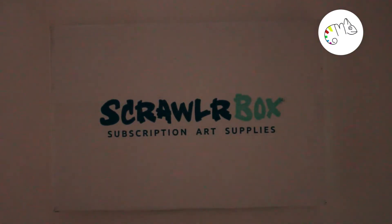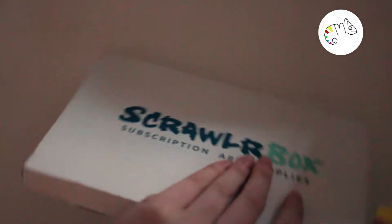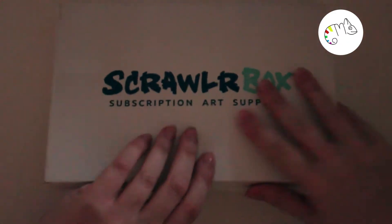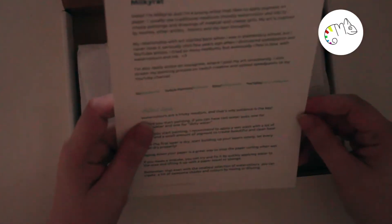Hey everyone, welcome to another Scholar Box video on my channel where we do meet your art and other stuff. This time I was a little bit confused when I opened it — the postcard is from the artist Mugret and shows a nun. I was like, are we getting religious now? But I was fast surprised about the other content we have.